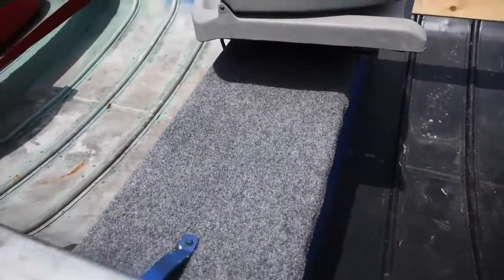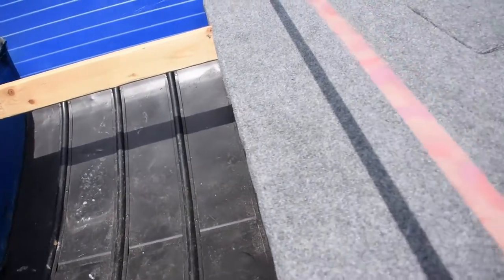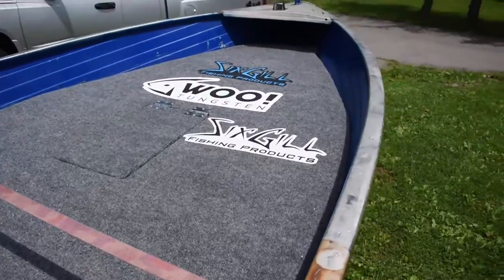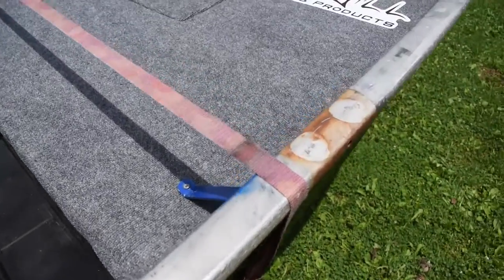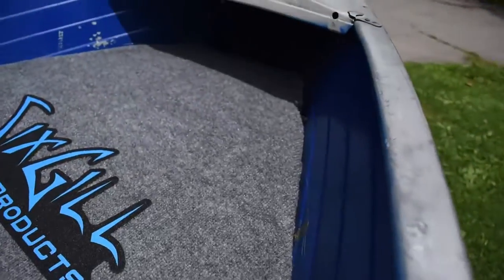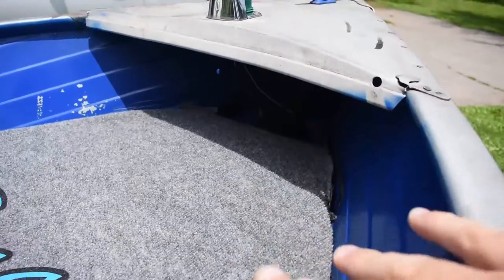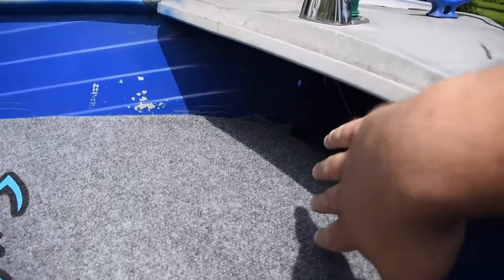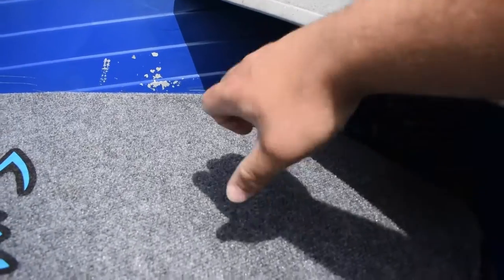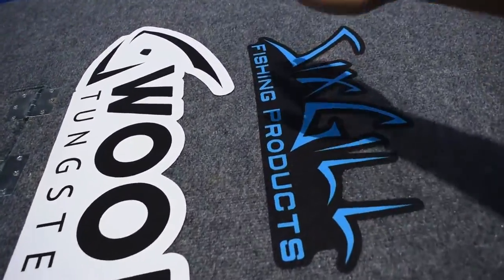We've got this bench with carpet on it — I'll come back to that piece of wood in a moment. Then we've got the casting deck. It didn't come out the best, but it's solid and framed in there. I'm going to be putting a hatch down here where the trolling motor and electrical will go, and possibly a fish finder — it'll be hidden but accessible.